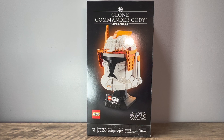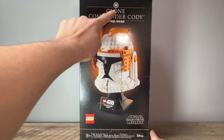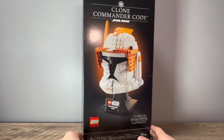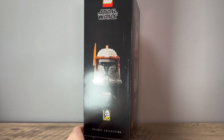Starting off with the box, it is a very simple looking box. This being an 18-plus set, they go for that very minimalist style box art with just the helmet on display and a black background. You have the LEGO logo and the Star Wars logo on the bottom, the 18-plus logo, the set number, and the piece count which is 766. At the top you can see the name of the set as well as the Republic logo, which is a nice inclusion. On the side of the box, it says 'Helmet Collection,' and we have the 20th anniversary of the Clone Wars logo and a better view of the helmet from the front.